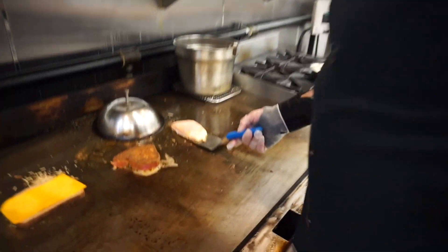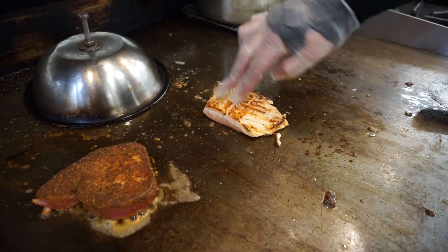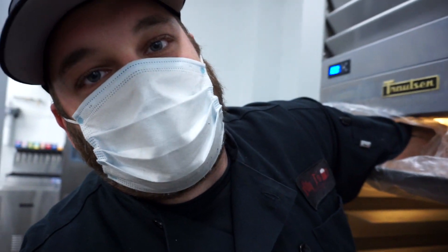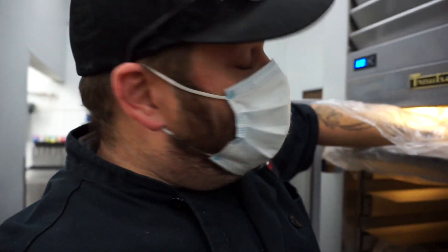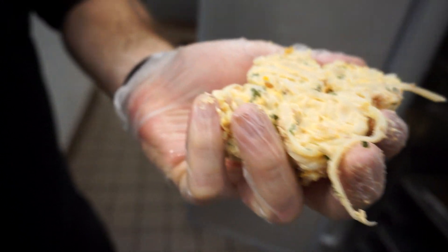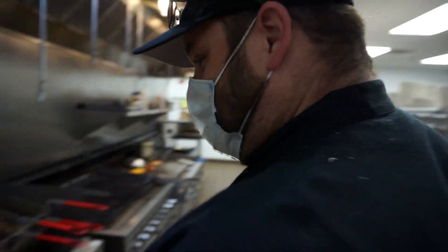We're going to flip our salmon over. Oh yeah — nice caramelization from the Dijon and the honey. Our house-made tots — we roll these fresh pretty much every day. It's like a shredded hash brown. We put cheese, bacon, chives, garlic, onion, salt, pepper — you name it. It's a seasoned, flavorful, cheesy ball of hash. You can't go wrong.